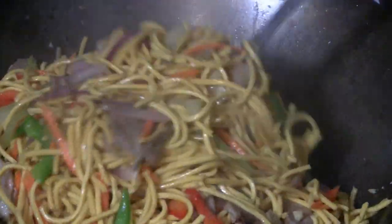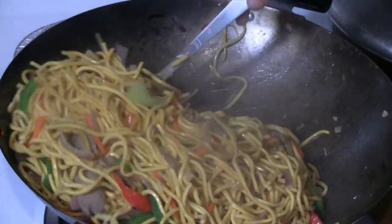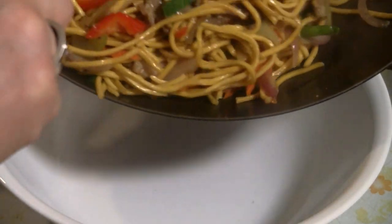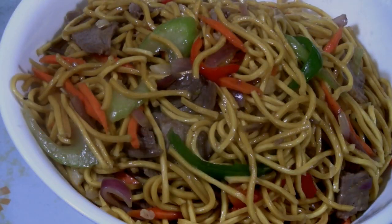It looks pretty good right now. Give the noodles a final stir-fry. There you have it — barbecue pork chow mein, Canton style. Enjoy!